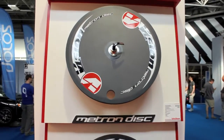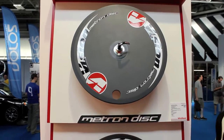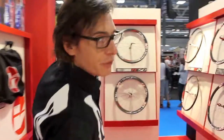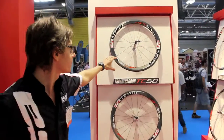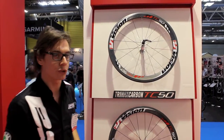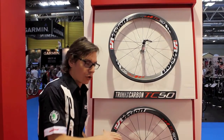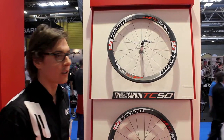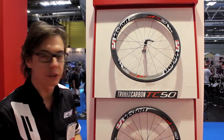This wheel, of course, full carbon — we have the new TC50, 50mm high profile, very universal use, for long distance, but also short distance, hill, downhill, flat course, for all the uses.